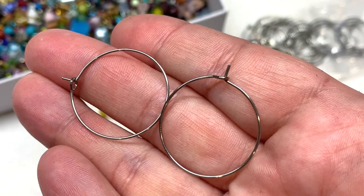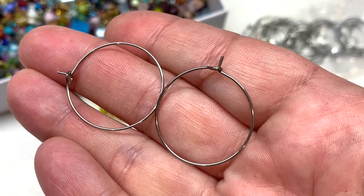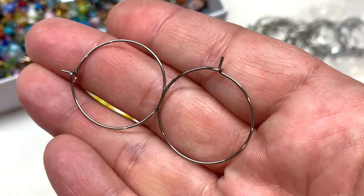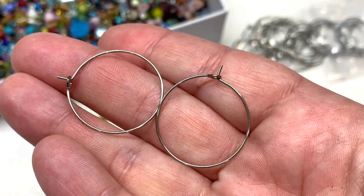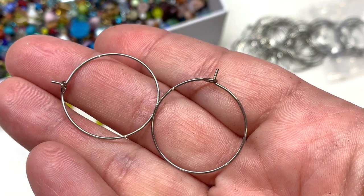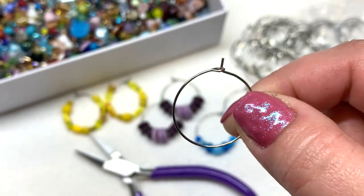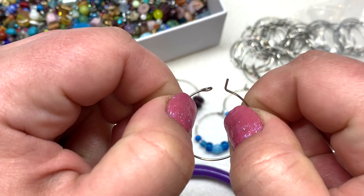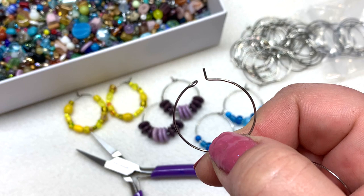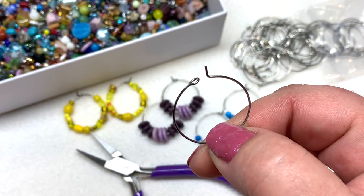Here's a look at these hoop earring findings up close. What I love about them is that sure, you could make something similar out of your own wire, but these are number one stainless steel — which is great for allergies — and also anti-tarnish. They are formed into a perfect circle with a loop on the top, and just like memory wire they will easily keep their shape. To put these on, all you have to do is untuck the end that is bent at a 90-degree angle from the loop. The only other thing you'll need besides your beads is a pair of flat nose pliers or some other pair of pliers.